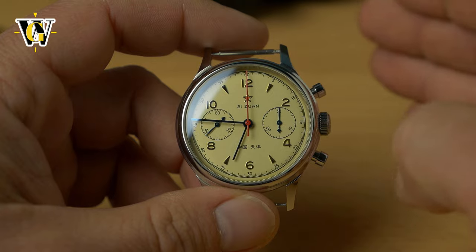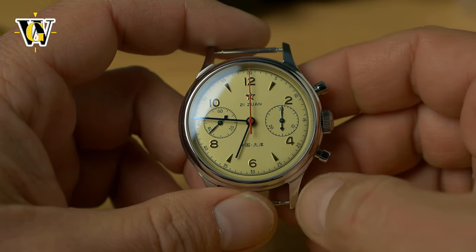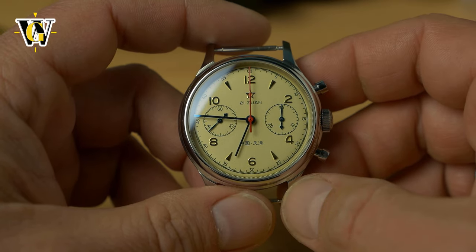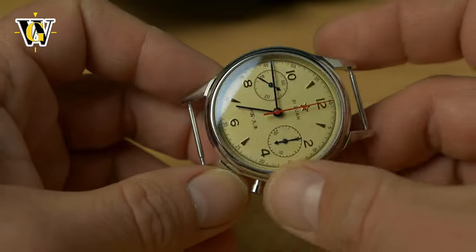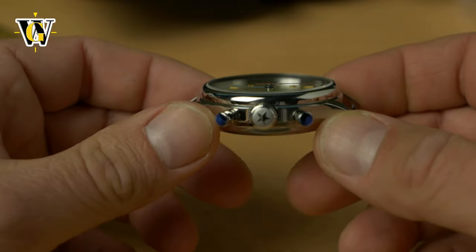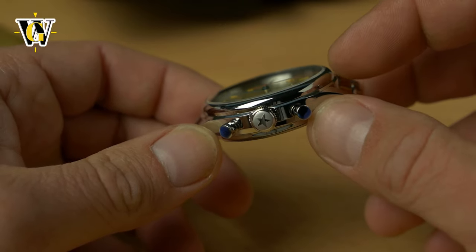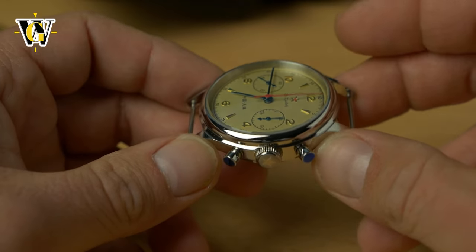So for two hundred dollars, which usually doesn't even get you an automatic movement with a sapphire crystal, you get a manual wind column wheel chronograph. You have two variants: the acrylic one, which is more close to the original, and this one, which comes with a sapphire. The difference is that the acrylic one doesn't have this metal bezel — the acrylic goes all the way to the case. It kind of looks cooler.